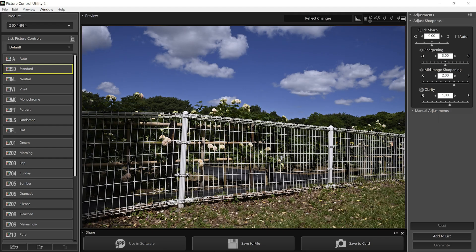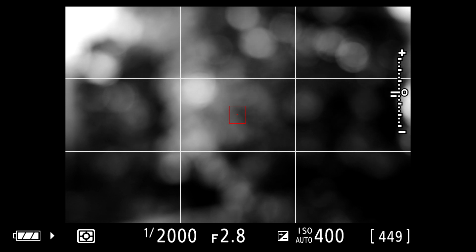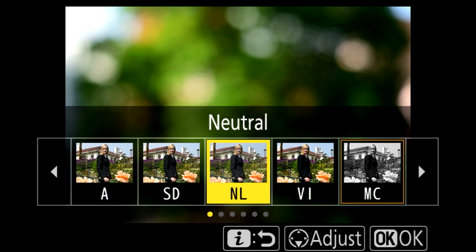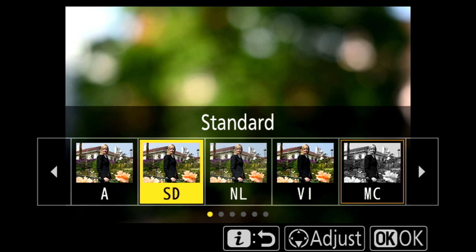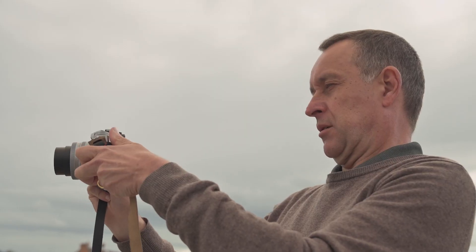Vivid would be a very colorful development. Portrait is more focused on skin tones. This is a kind of digital development inside your camera. A very important tip is to use the i-menu — press the i-menu button and on the upper left side you will find set picture control. Press the button and you see in a quite clear way the different colors and possibilities. The camera shows you the effect of each picture control, and you can choose before taking the picture. I personally like shooting in monochrome.